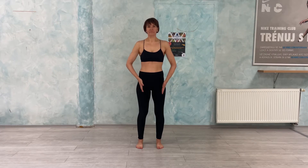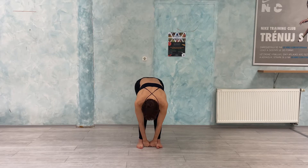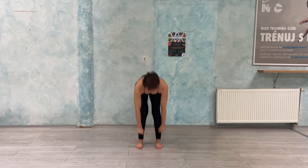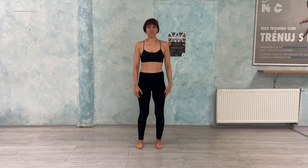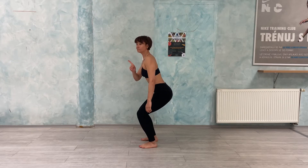Feet hip-width apart, parallel. You can measure hip-width with your two fists by putting them between your feet. Soft knees — we are unblocking the knees, but we are not making a squat.